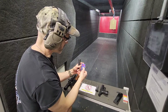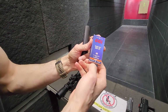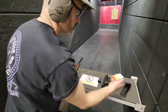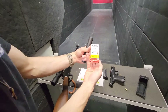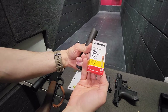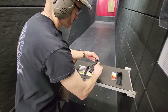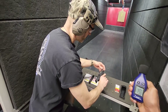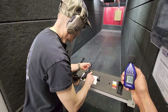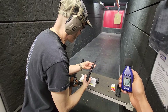For ammo on this, I'm using CCI subsonic — CCI Quiet .22. For ammo on the Walther pistol, I'm using Aguila, which is not subsonic. The reason I chose not to use subsonic: you'll notice I was having problems with failure to feed. It's going to get even worse with lower power ammo. So knowing that about this gun, I just didn't want a failure to feed on every single round.